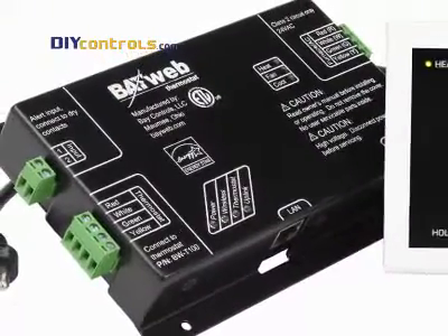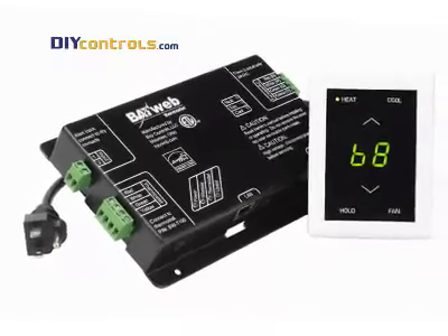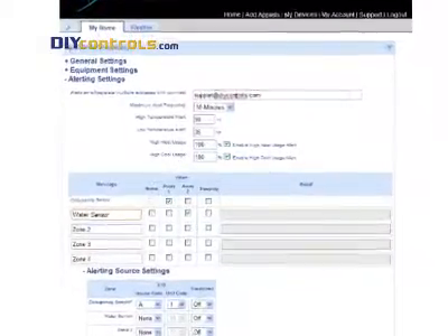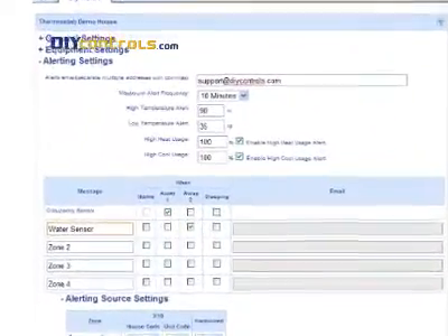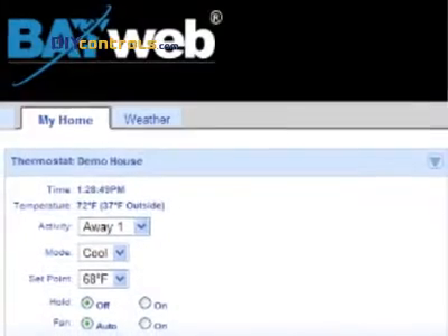The BayWeb Internet Thermostat is the least expensive, easiest to install, and gives you the most robust control. You get full temperature control, scheduling, occupancy-based control, temperature alerts, security and environmental alerts, keypad limiting, and so much more.